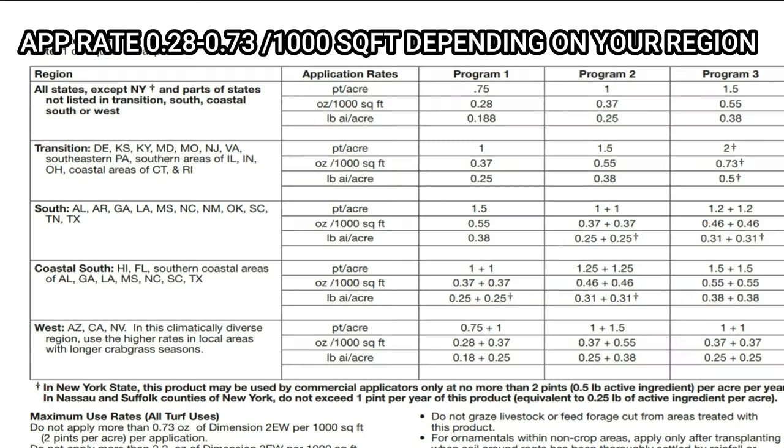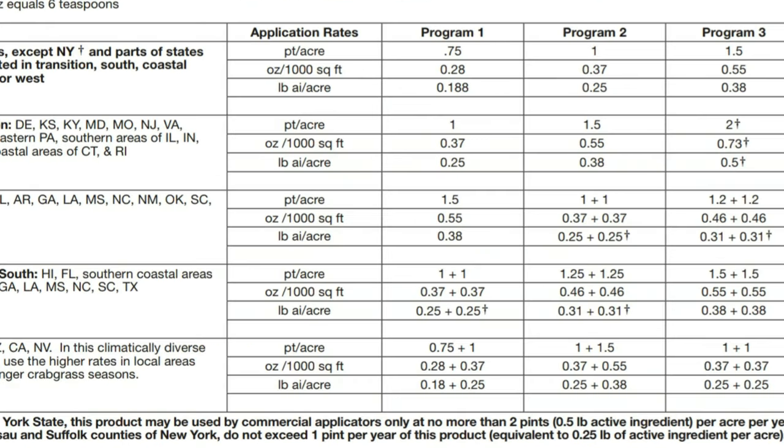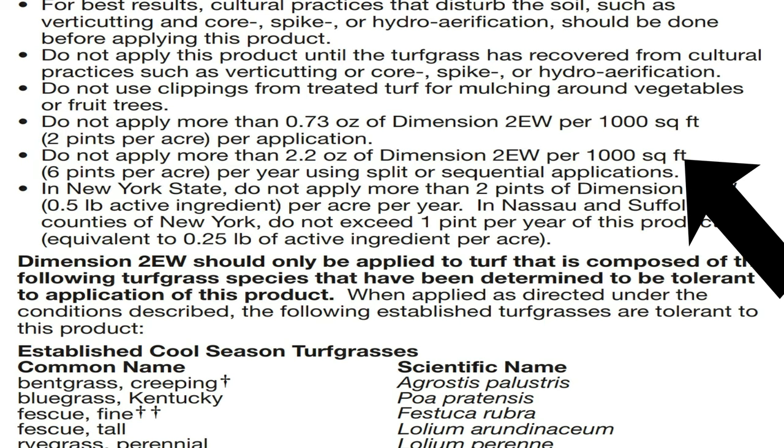It's important to read the label and understand exactly what dosage you want to put down. The application strength depends on your region. Depending on where you are, you're going to use either 0.28 ounces per thousand square foot or 0.73 ounces per thousand square foot. I find it makes more sense to go at the maximum rate of 0.73 ounces per thousand square foot. The label states do not apply more than 0.73 ounces per thousand square foot — that's your maximum application rate at any one time. There's also an annual max of 2.2 ounces per thousand square foot that you don't want to exceed for the year.